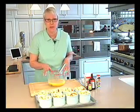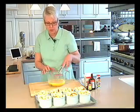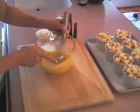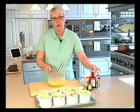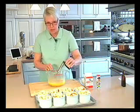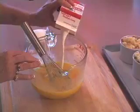Making the custard couldn't be easier. I like to mix it up in a nice big measuring container with a pourer spout, which is going to make it really easy to pour into these individual ramekins. I'm whisking four egg yolks and eight large eggs thoroughly in this container, then I'm going to add about a tablespoon of vanilla, two teaspoons of lemon extract, and two cups of cream — the real deal.